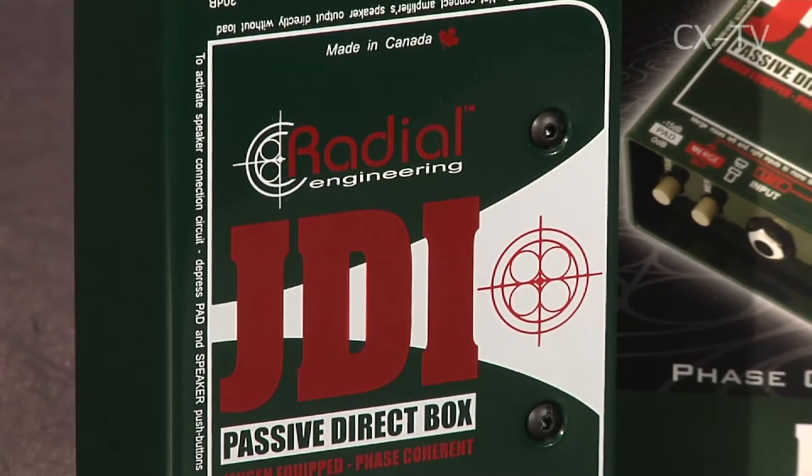Why are you making me help you review a DI box? Because it's a good DI. This is a Radial JDI. It's made in Canada.